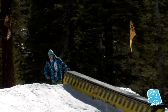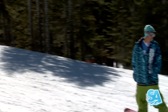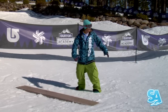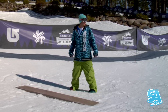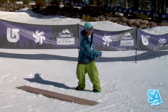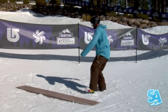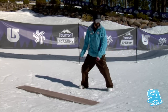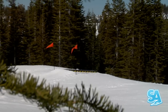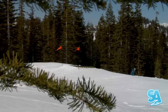Front blunt 270s. Front side board slide with a 270 out. Watch me here — what trick am I doing? Back 3. It's an open landing so I'm looking at my forwards direction. Now watch this: front board 270. People call it a front board Danish, front board bagel, or front blunt 270. Doesn't matter, as long as you can do it.